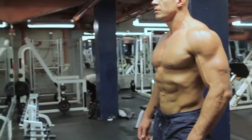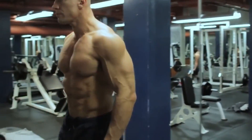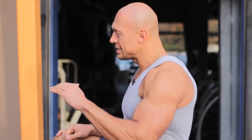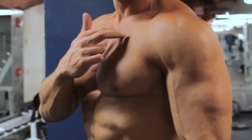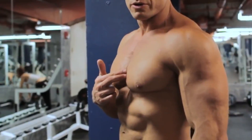Hi everybody. I am Denis Semenyhan and we continue to dismantle specific muscle groups. Today our topic is the pectoral muscles. This group of muscles is simple enough. Conventionally, we divide the pecs into four parts: the upper part of the chest, the lower part of the chest, the outer part of the chest, and the inside of the chest. So let's go through the exercises that stress one or another part of the pectoral muscles.